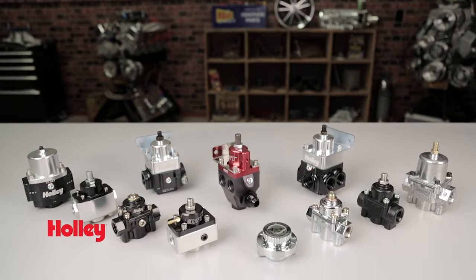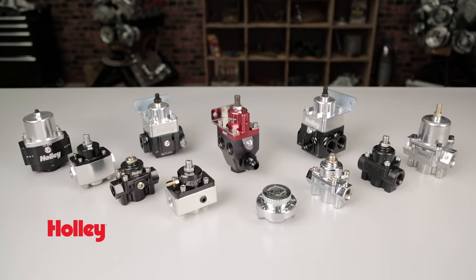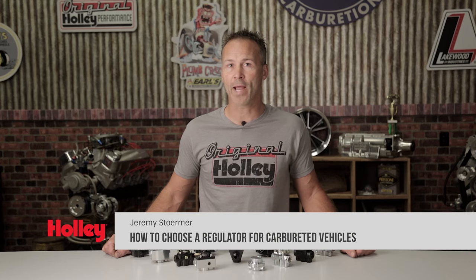Choosing the correct fuel pressure regulator won't raise your blood pressure if you know what to look for. When choosing a fuel pressure regulator for your ride, you need to take into consideration several factors. The regulator is a critical piece and should be matched to the type of fuel delivery system and the fuel pump that you're using or plan to use.